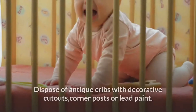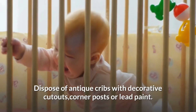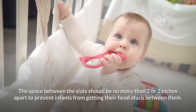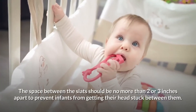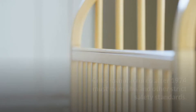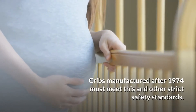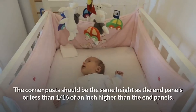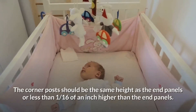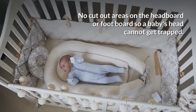Crib design: dispose of antique cribs with decorative cutouts, corner posts, or lead paint. The space between the slats should be no more than two or three inches apart to prevent infants from getting their heads stuck between them. Cribs manufactured after 1974 must meet this and other strict safety standards. The corner posts should be the same height as the end panels, or less than one-sixteenth of an inch higher than the end panels.